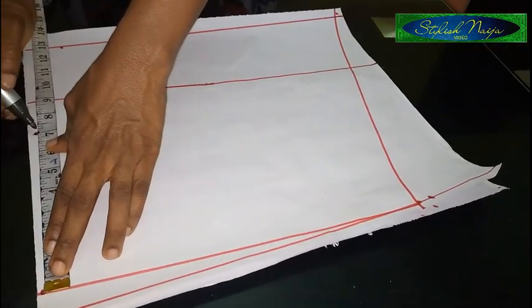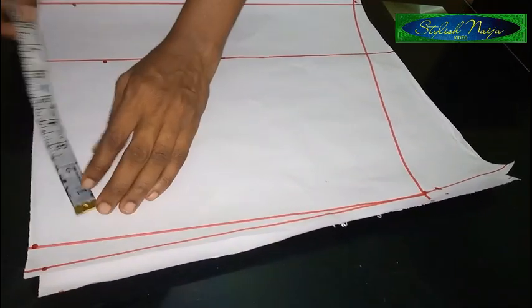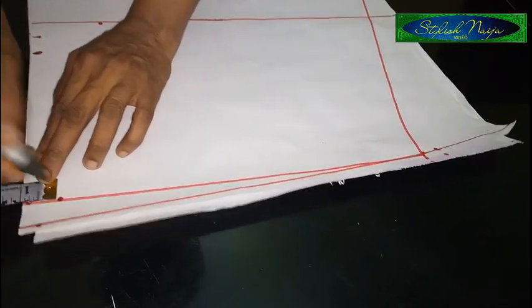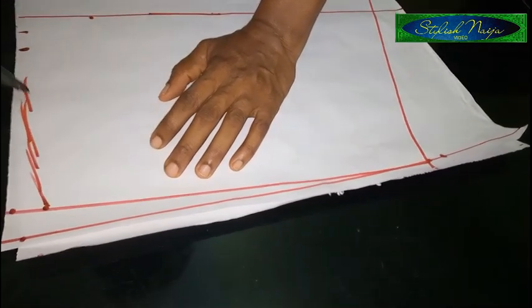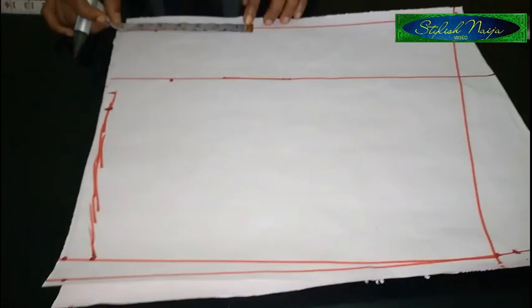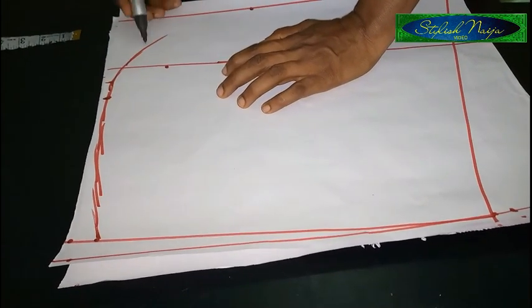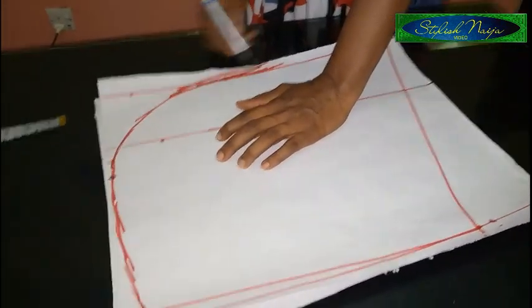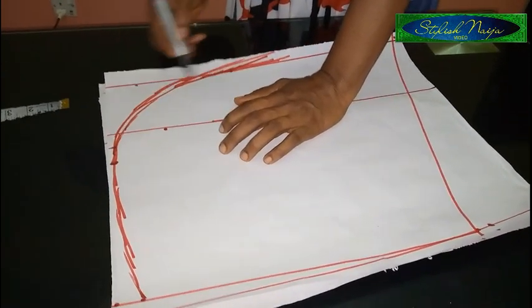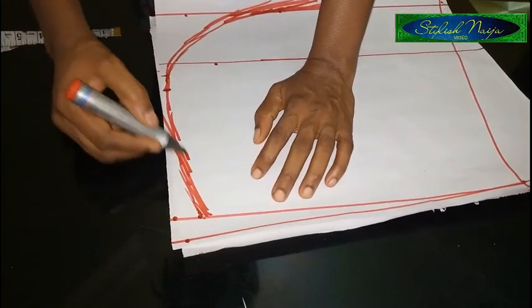It depends on how wide you actually want it to be — I could even use eight inches. From this point I'm just going to come in by one inch; the essence of the one inch is just to enable a curve. I want to make a round curve here. From this point I'm going to come down and blend it using six inches, to form that grand curve you have on the batwing. That's just the essence of these measurements I'm taking.